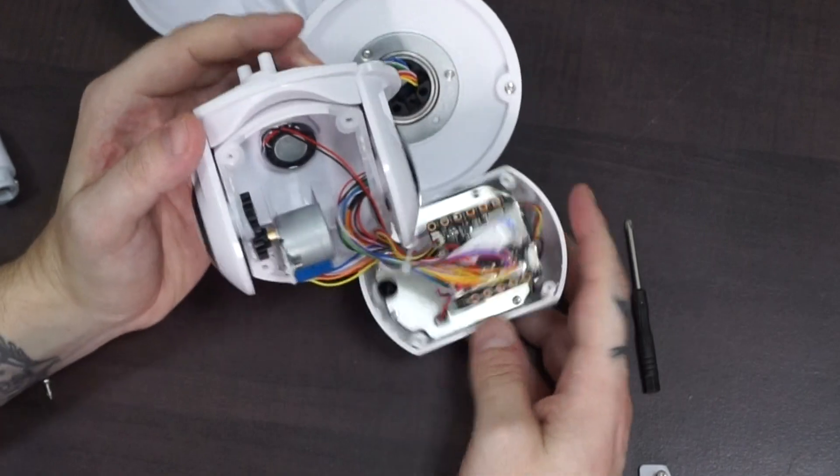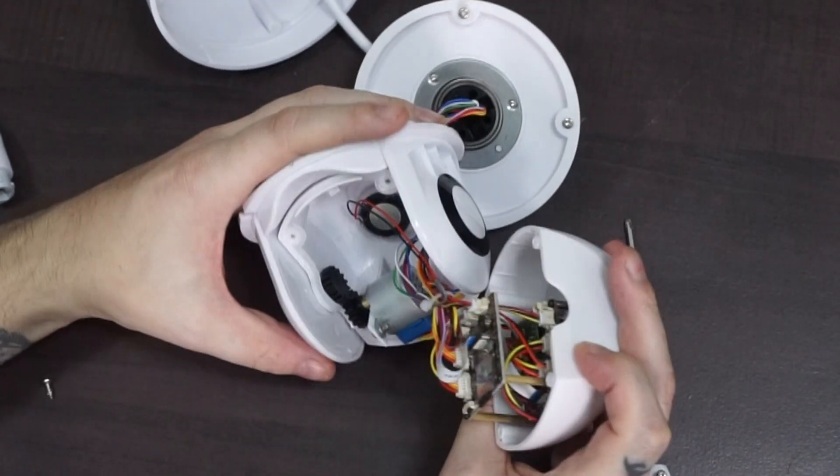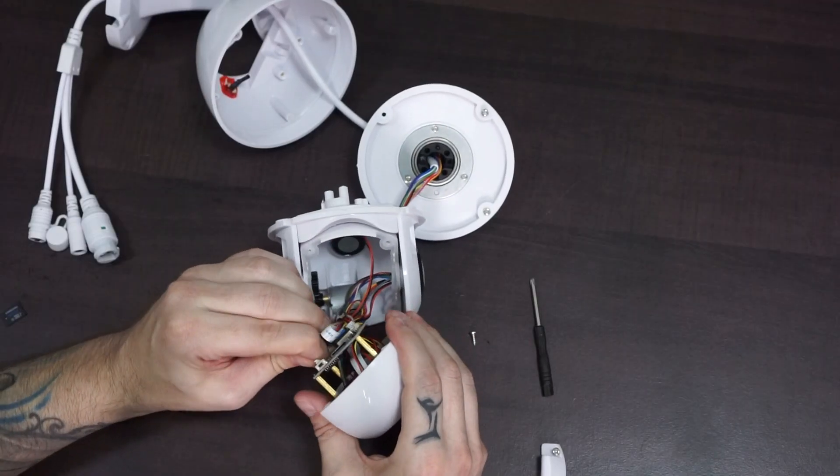So what we have here is the brain of the camera. We get two circuit boards and lots of wires. We have another motor here as well, which is for tilting the camera. Let's see what we can disassemble.